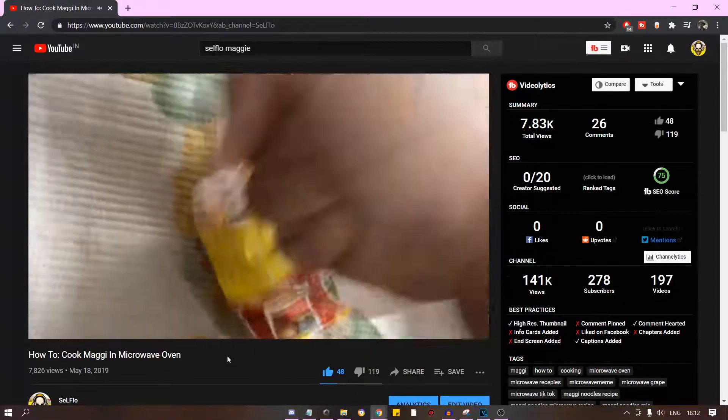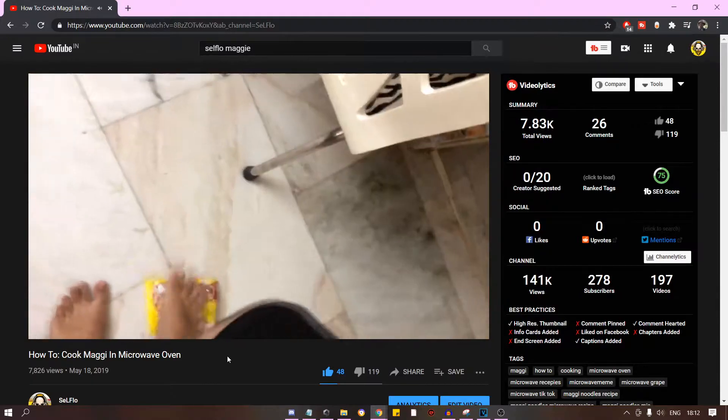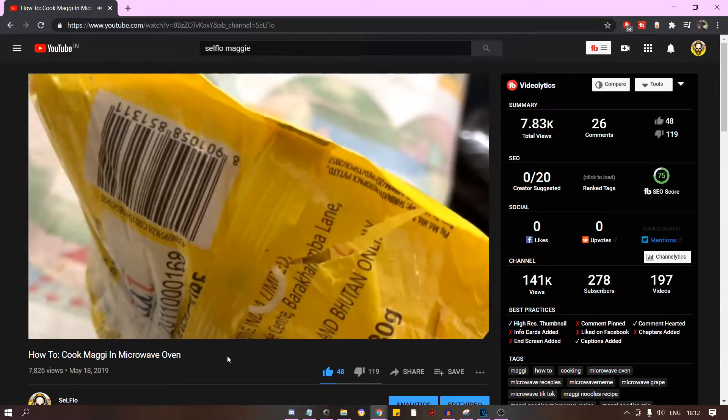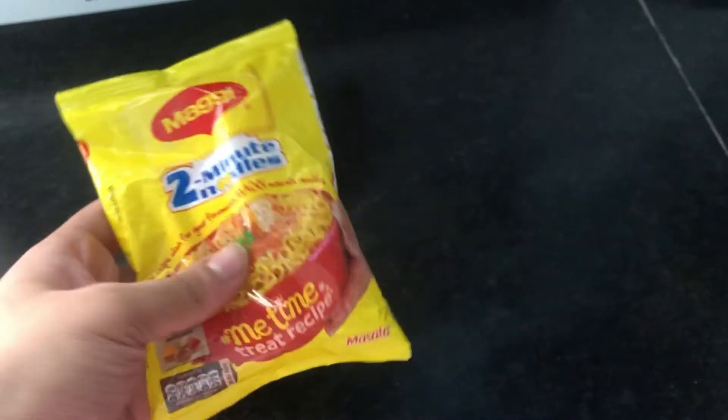So I made a satire video a while back regarding how to cook Maggi noodles. The video was meant to replicate how-to-basic for cooking Maggi, but yeah, people were rightfully angry. So let me just tell you how you can actually cook it, or how I actually cook it.